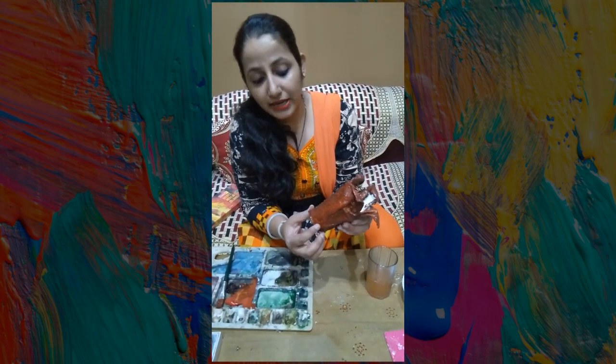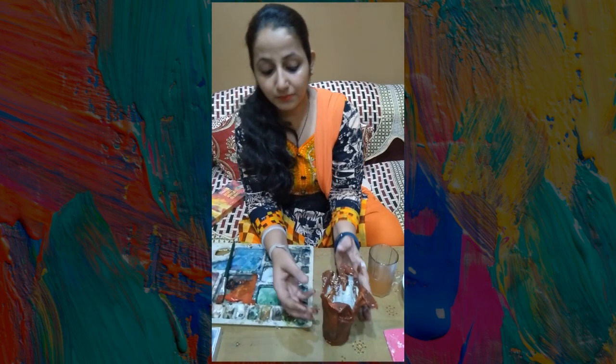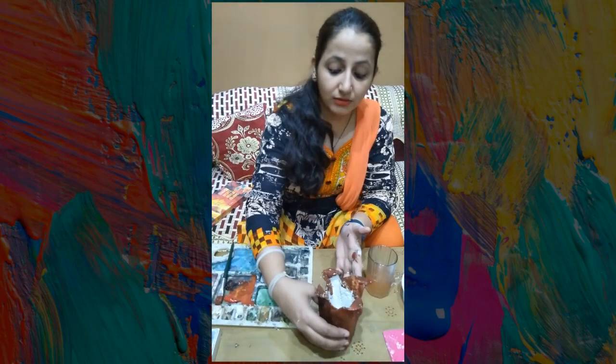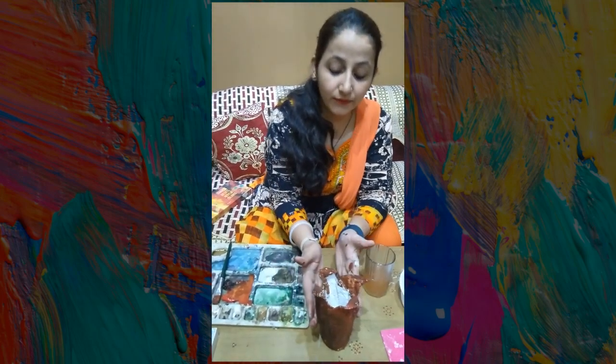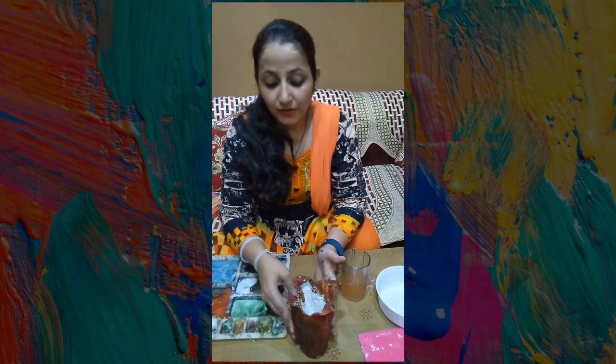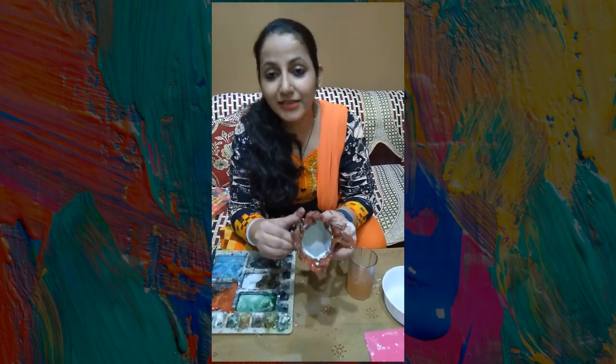You can decorate it with stones. We can use this as a decorative antique tree. We can add green leaves — this is a stem and it will look like a real tree. If you add flowers, you will not even know that it is a hanky.